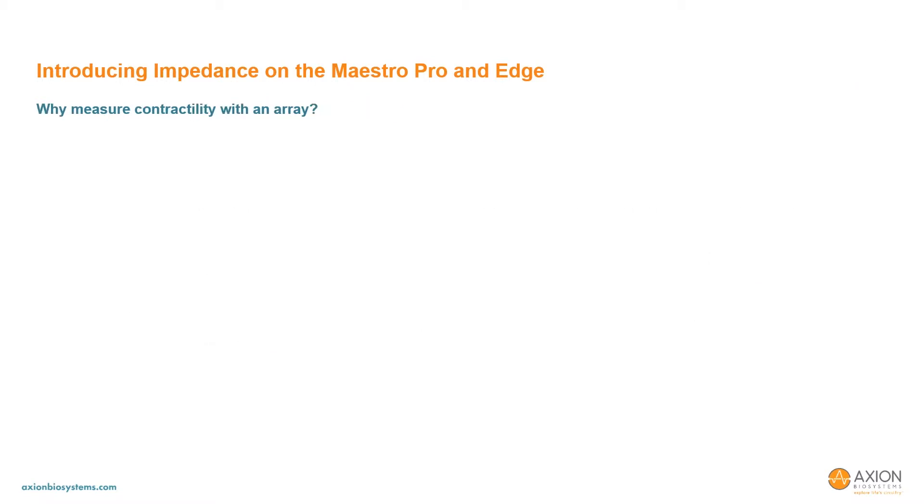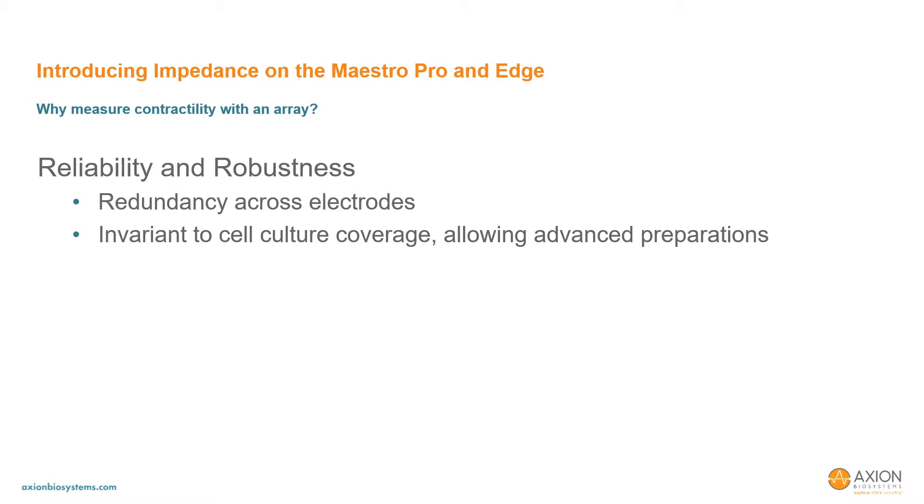It's worth exploring why we measure contractility with an array of microelectrodes as compared to an extremely large electrode. The first reason relates to reliability and robustness. The redundancy across electrodes affords array-based contractility with advantages in extracting relevant features from cardiomyocyte contractility. Also, the array-based contractility allows the assay to be invariant to cell culture coverage, both compensating for spotty cultures and allowing advanced preparations.